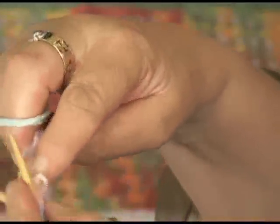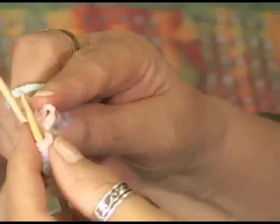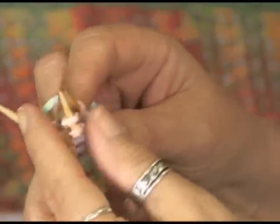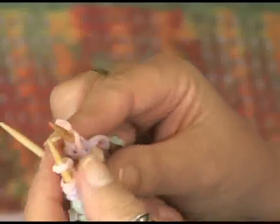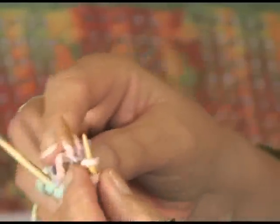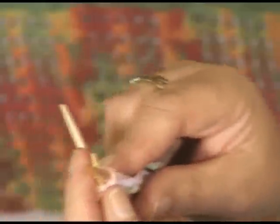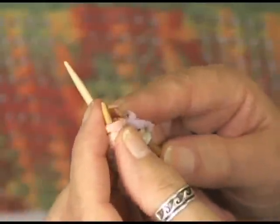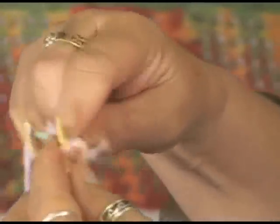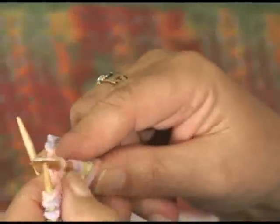Another way to do it is to assume that we took and cast on one extra stitch. So you take your extra stitch — the last stitch cast on — slip it onto the left-hand needle, knit those first two stitches together as one, and you're now joined in the round.